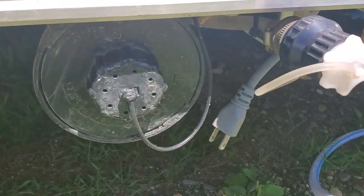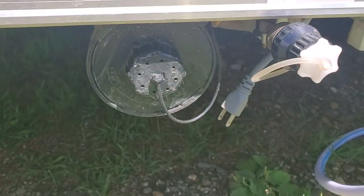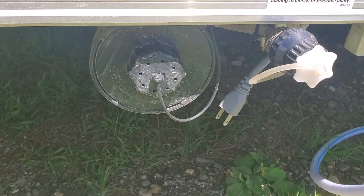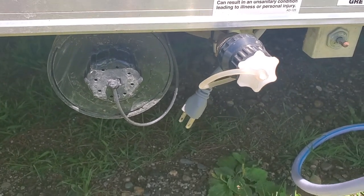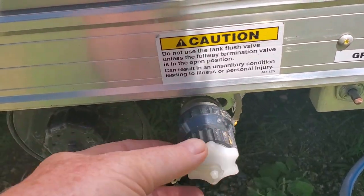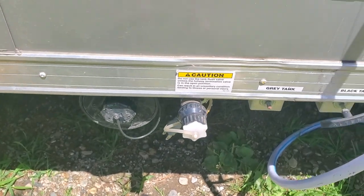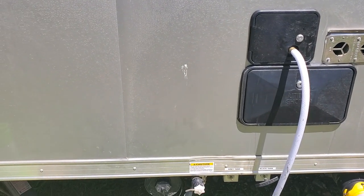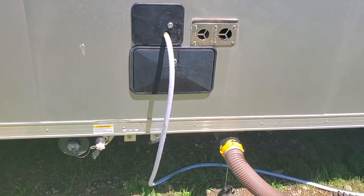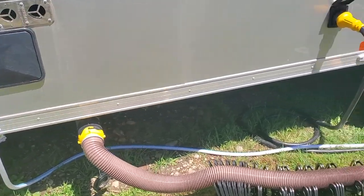Down here, this holds the septic hose, and I would have liked two of those — I'm learning as we go. This is for attaching a hose to help clean out the black tank. In the newer trailers — this is a 2019 — I think they have a port up here now where you screw in a hose. I just don't know how much that actually works, but I try to use it.